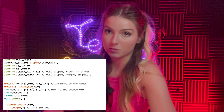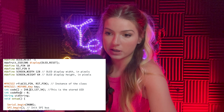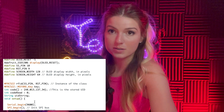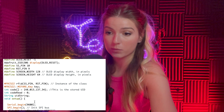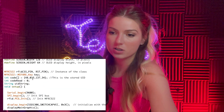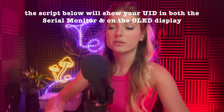One troubleshooting note: I added a leading zero in front of the UID array values — for example, '48, 01, 137, 34' — and even though it was the correct code, it went through the loop but didn't print the unlock message. Removing that extra leading zero fixed it. Things can get weird when iterating through a series of values.